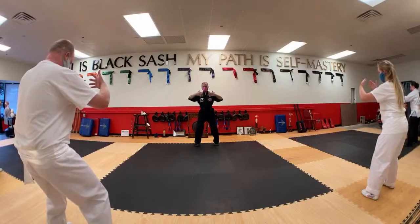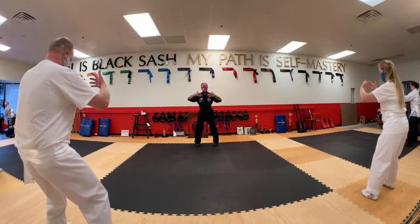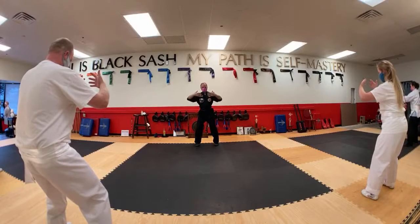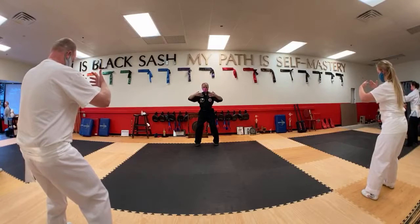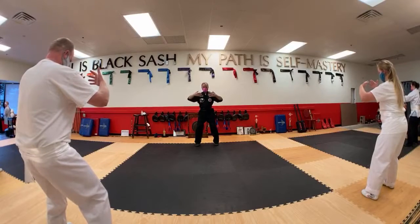Relax through the neck and shoulders and relax your gaze — it's like sleepy eyes looking in between the hands. You may notice when you relax your gaze that you can actually see more around you.